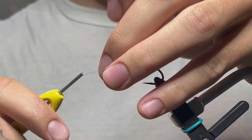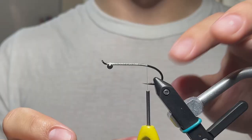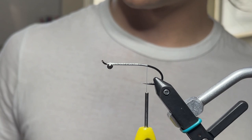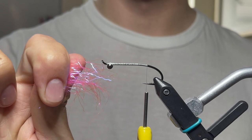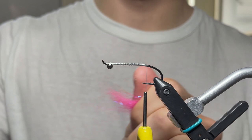First things first, we're going to start our thread and add our eyes. Make sure they're centered — these are also on Jerry's website, 1/32nd inch I believe. We're going to work just above where the barb would have been. Now for the fun part: take some Senia's laser dub in fluorescent fuchsia and we're also going to mix in some prototype Aqua Fly stuff. So that's the laser dub — we're pulling it apart and placing it back on top of itself, then ripping off the end and cleaning that end off too.